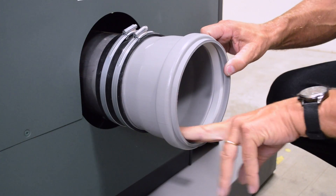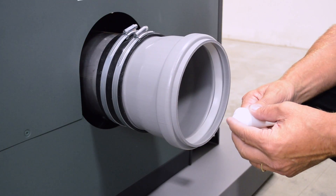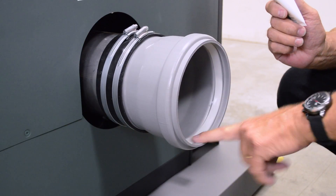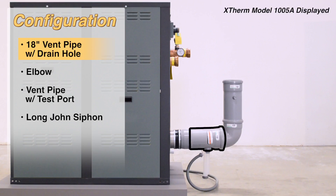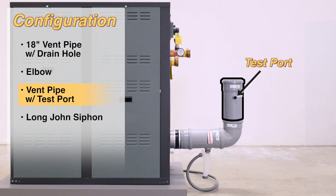Before installing polypropylene, ensure the gray gasket is properly seated in each piece. Use a small amount of the lubricant along the gray gasket. Install the 18-inch vent pipe with drain hole. Install the elbow into the 18-inch vent pipe. Install the vent pipe with the test port hole facing the side of the unit.